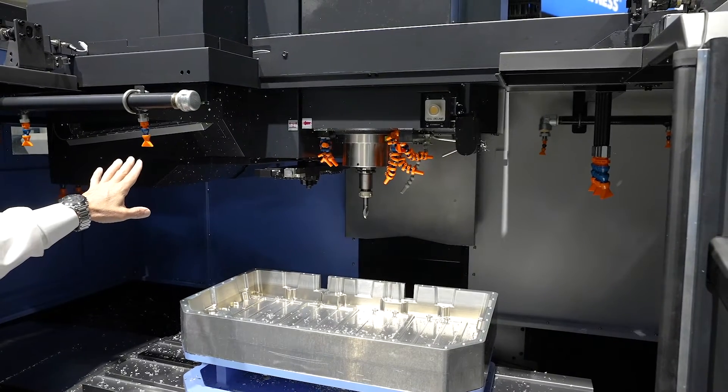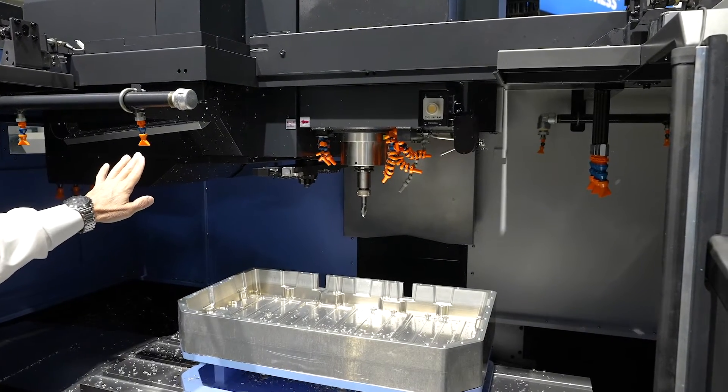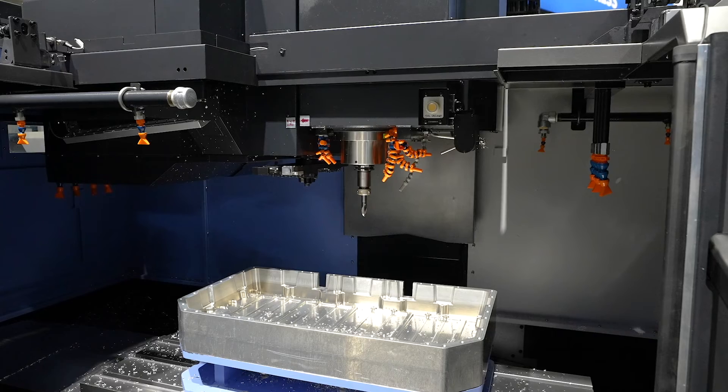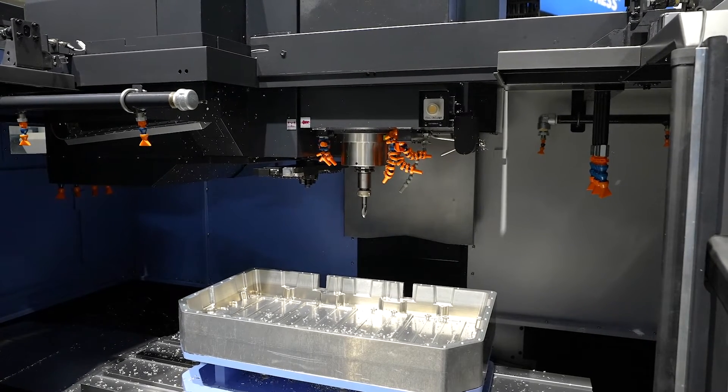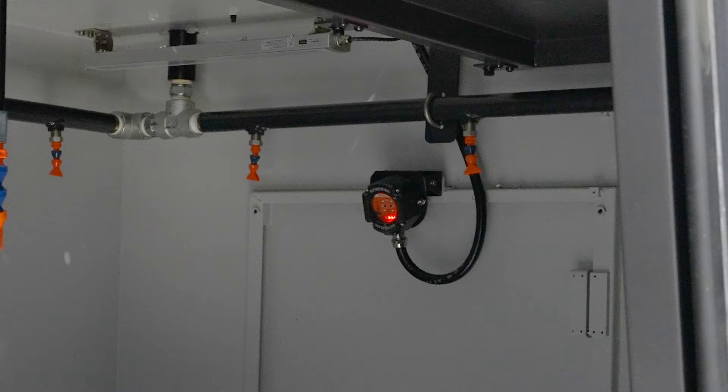To the left you'll see our 30 station automatic drum style tool changer with a 1.2 second tool change time on the machine. Over to the right hand side of the machine you'll see the Renishaw — that's the reader for the tool probe and the tool setter.